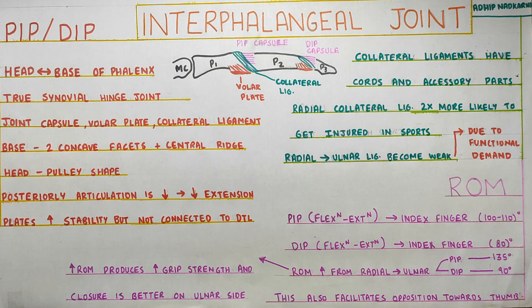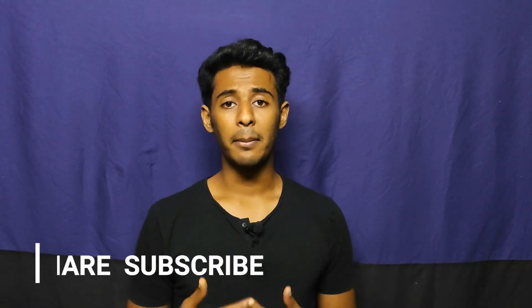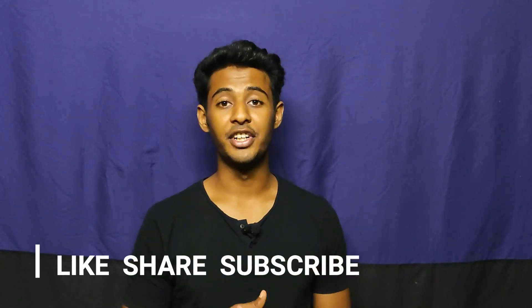That's all for today guys. Thank you for watching. If you like my content, please like, share, and subscribe to the channel. It will really help me out.